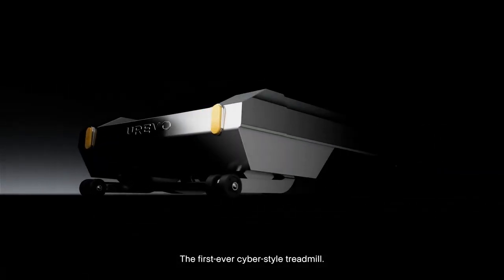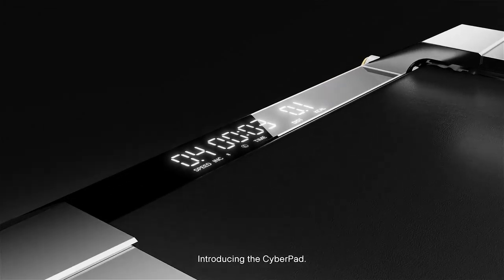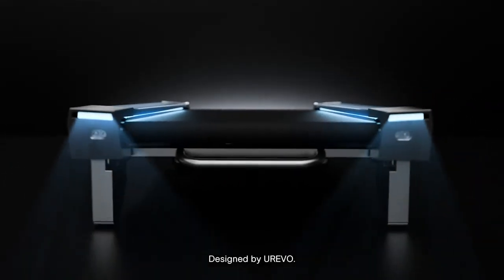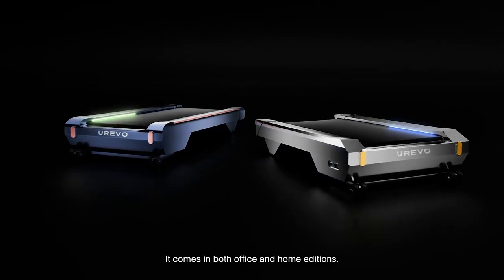The first-ever Cyber-Style Treadmill. Introducing the CyberPad, designed by Urivo. It comes in both office and home editions.